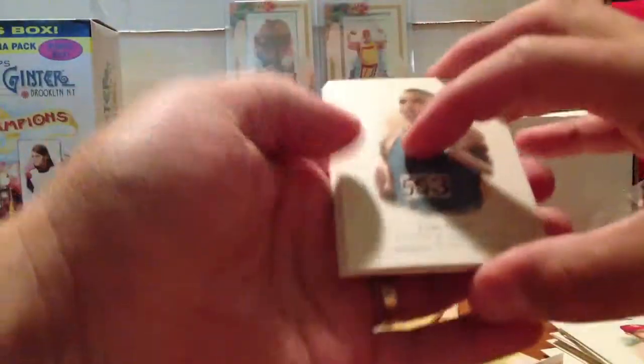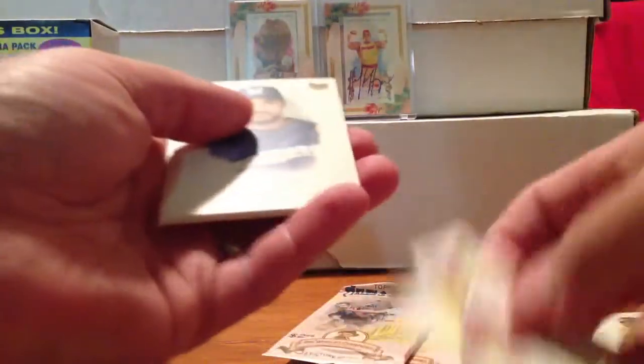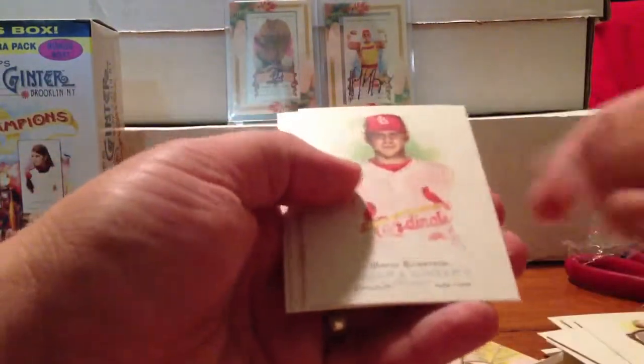Pack five. Mark Prior on the back, Carl Lewis on the front. Edgar Renteria Mini. Prince Fielder rookie — sorta. Nathaniel Hawthorne, David Eckstein, Checklist, Mark Prior.